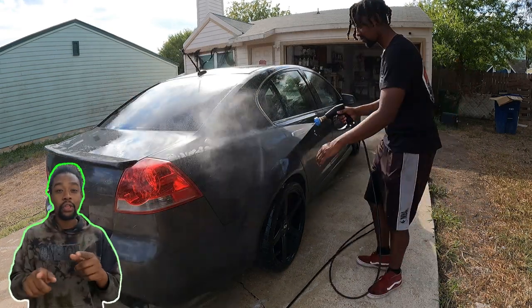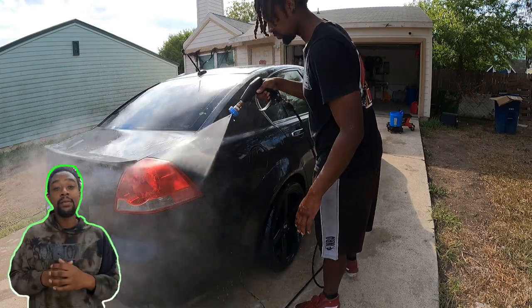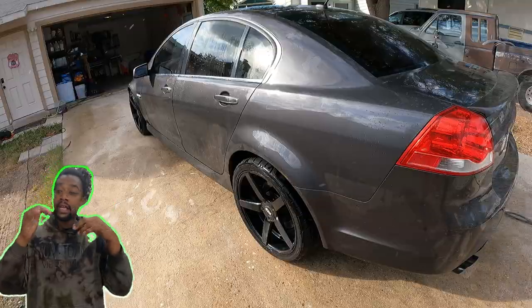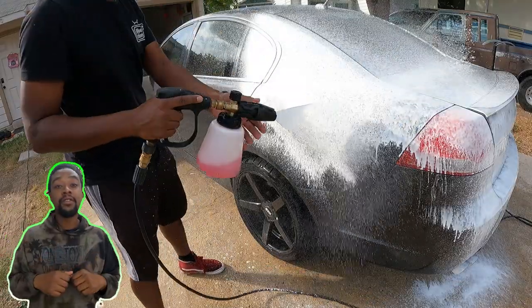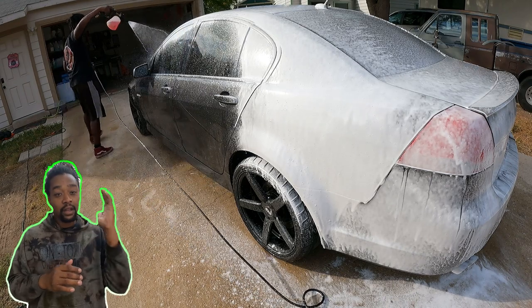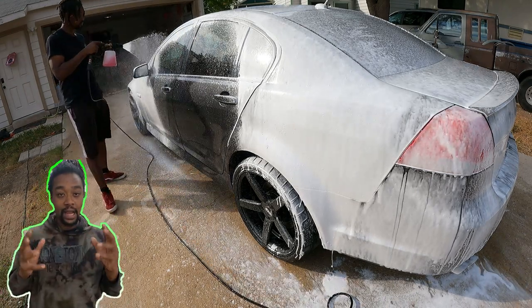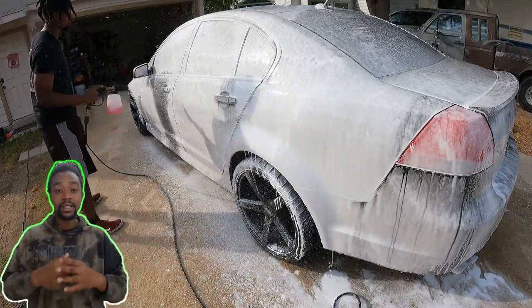This specific vehicle made me rethink my whole prepping process — I've changed it up since then. Comment down below: how long does it take you to prep a vehicle for a wash and wax, a correction, or a coating? What is your process? Put it in short words like: strip wash, clay, decontaminate, chemical — like that in the comments. I want to know.